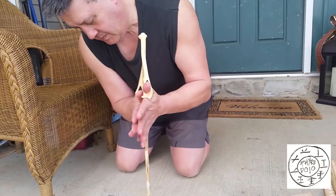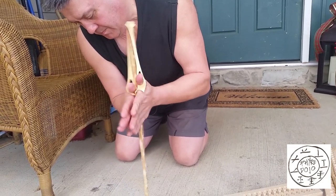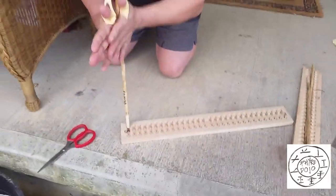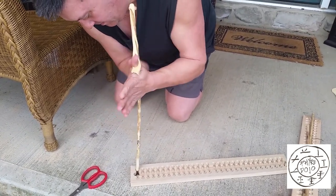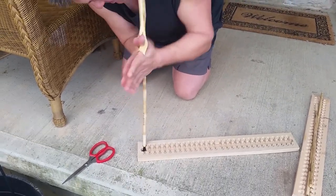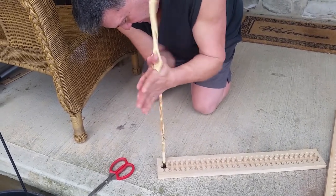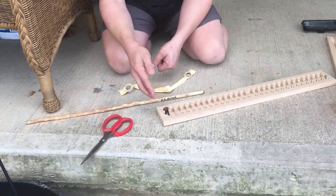I'm going to place this over — it catches, it holds. I'm just going to lean on it and relax. Starting to get friction because it's smoking. I should have raised the floor up — I'm famous for doing that — but I'm just going to keep going. My phone died at the worst possible moment, but here's the coal.